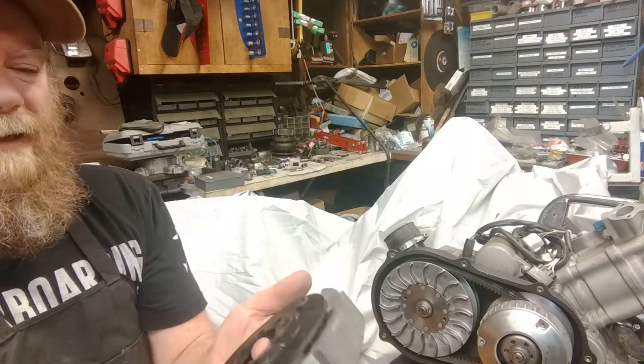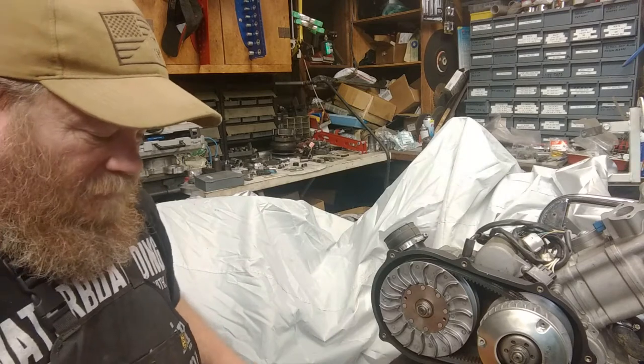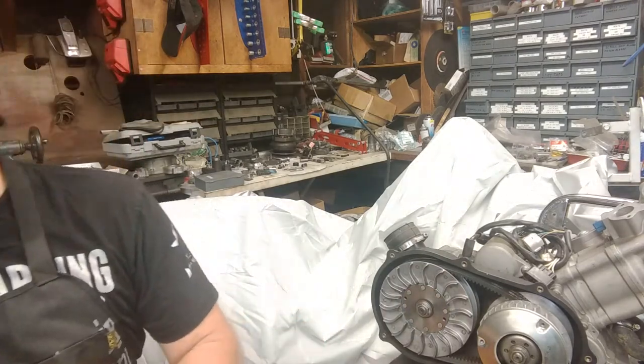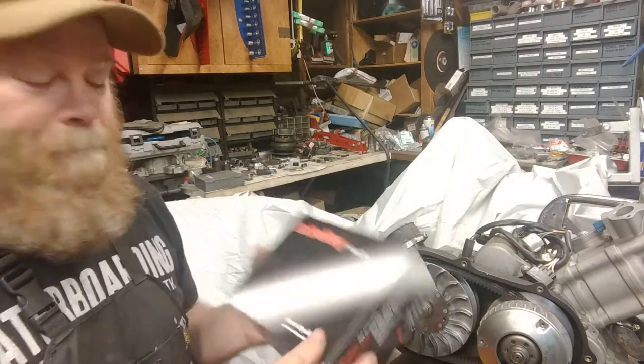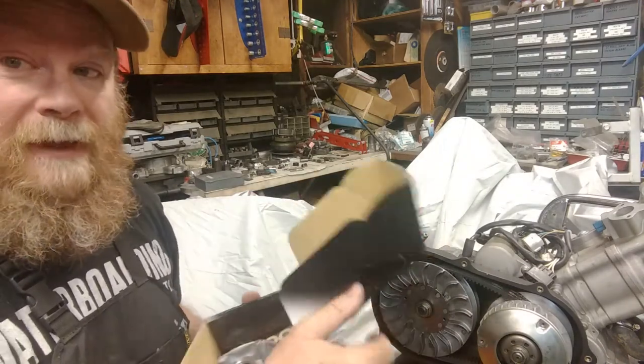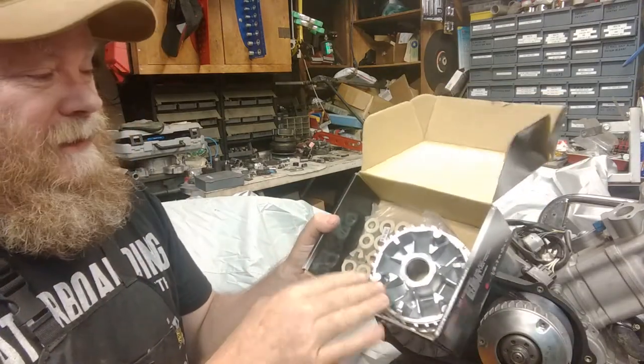This is a great system setup, and we have this made exclusively for the Hisense. So we're going to set this aside for now. Another great thing we have going on here is our variator kit from Dr. Pulley. What I love about our kits that we had designed just for this is that everything comes in the kit, which is really nice.